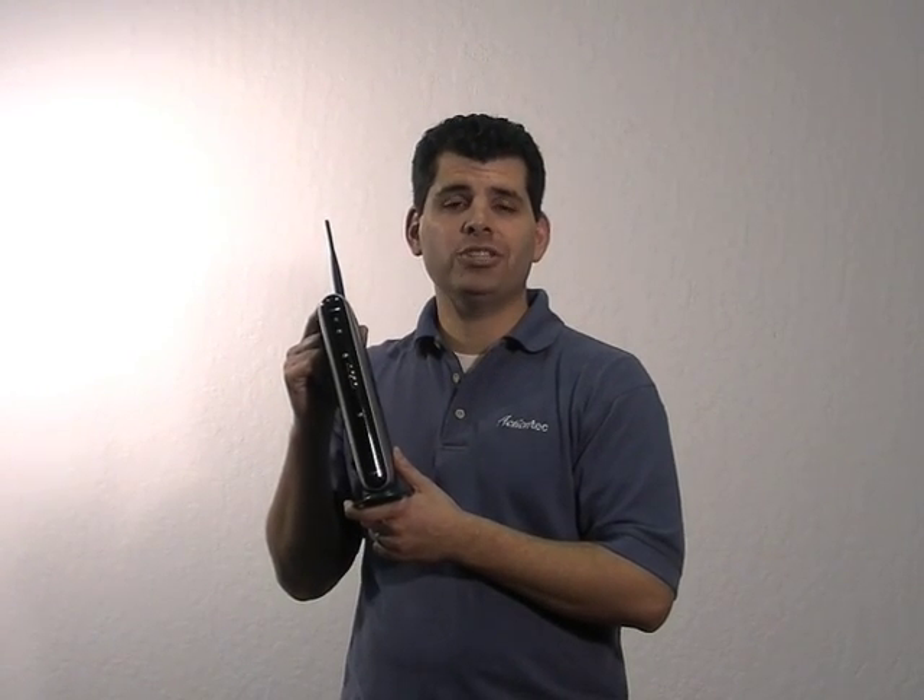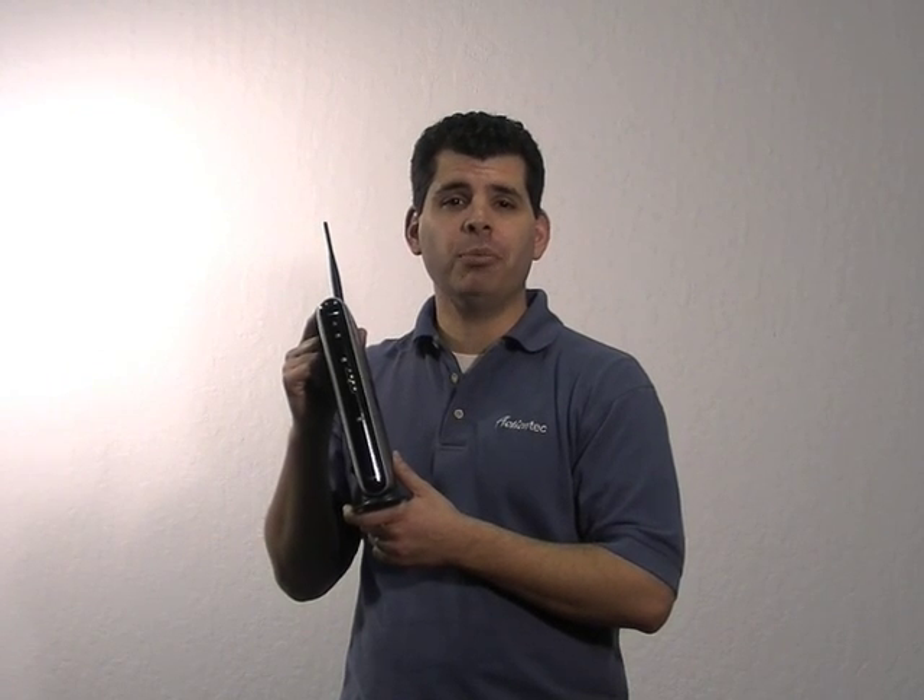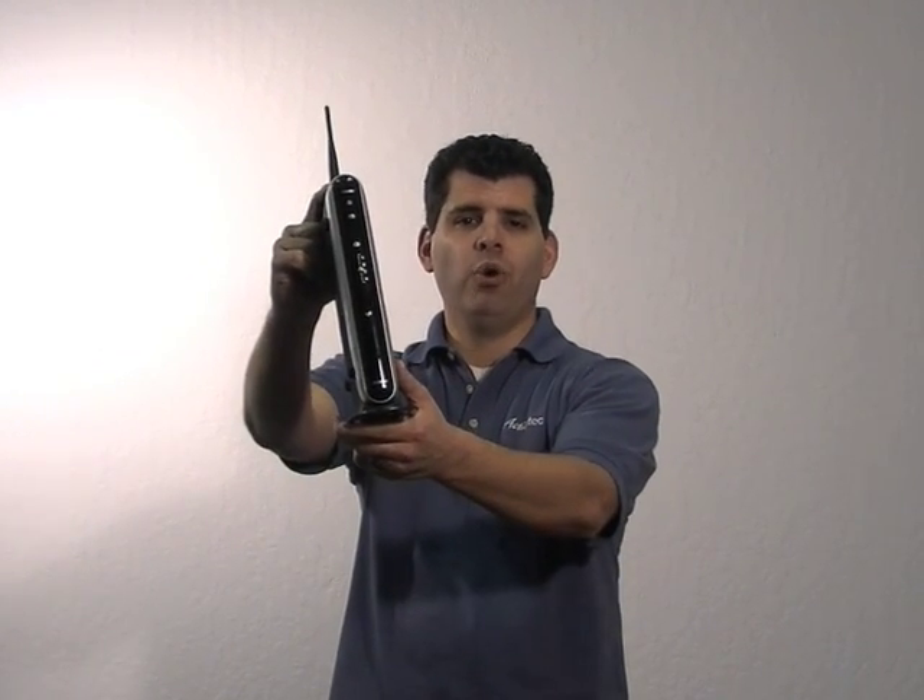Hello, today I'm going to show you how to install the MI424WRN Broadband Wireless Router.